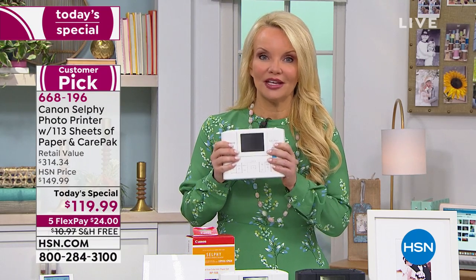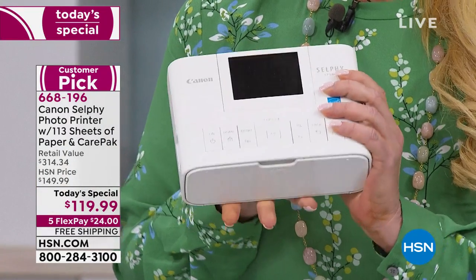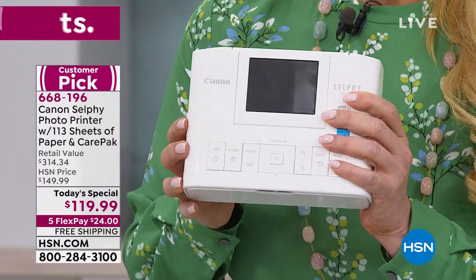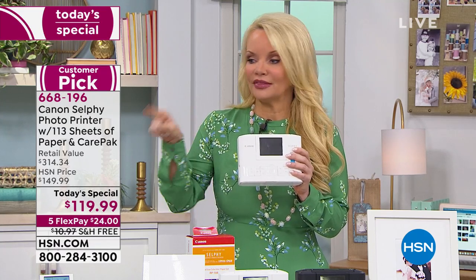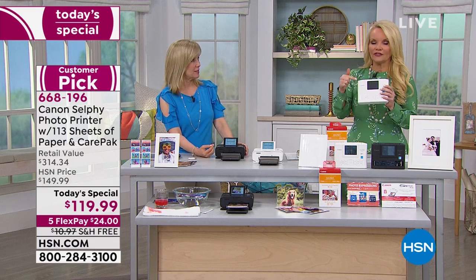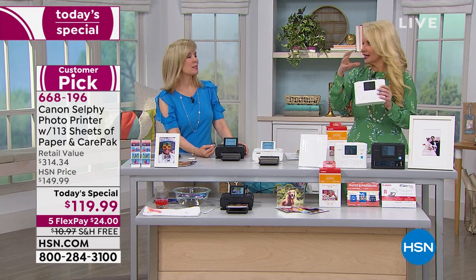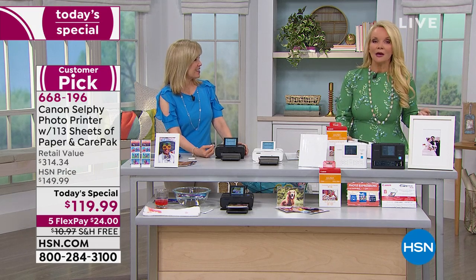Anywhere you're going, this can go — it truly is like having a party in this little box. Everyone at that event will be able to print from your Selphy, and they're going to love it. It's not just printing from your phone; everybody can print from it at once. If Julie and I are at a party with multiple friends, this can actually take all of our photos from all of our phones and collage them together. That is unbelievable — it boggles my mind how it can do it.